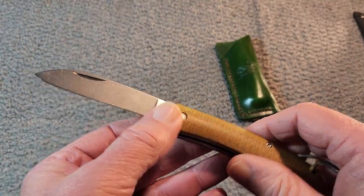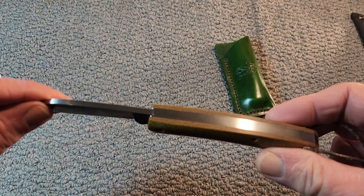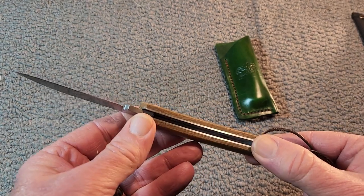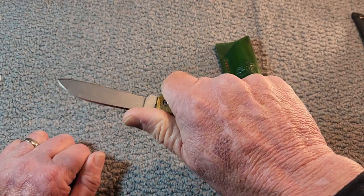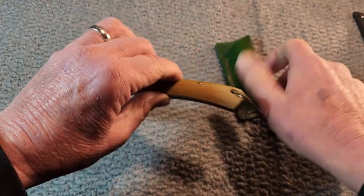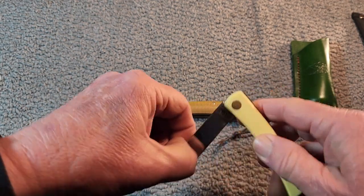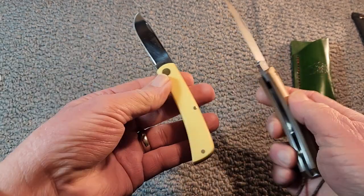The price on this knife varies. I saw it listed anywhere from $74 to $94, depending on which model you get, so do your shopping with your online knife stores. It fits in the hand very well — very comfortable. As you can see right away, it's a pattern that looks kind of familiar. In some ways it kind of looks like a sod buster.